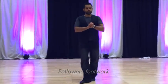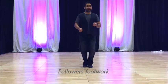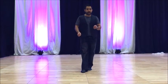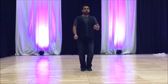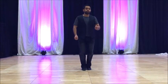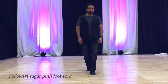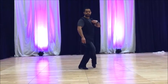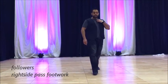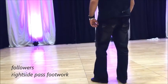The follower's version went like this: one, two, three, and four, and five, six, kick, and step, walk, walk, triple step. With the motion, it's a one, two, three, and four, and five, six, kick, ball, change, walk, walk, triple step.